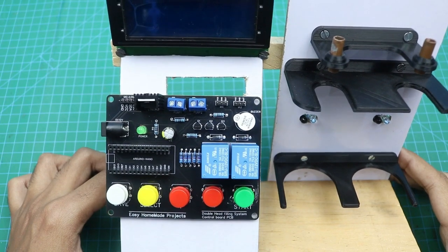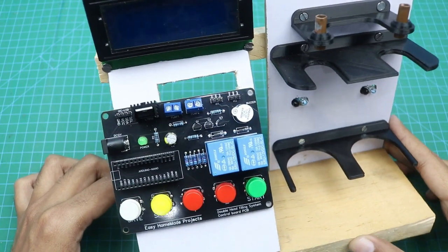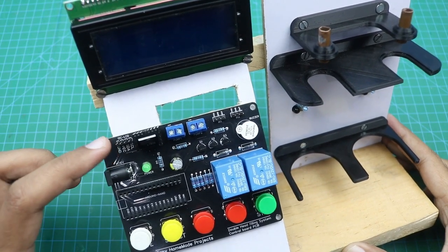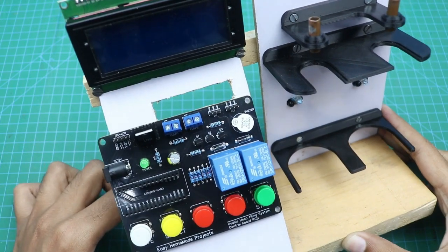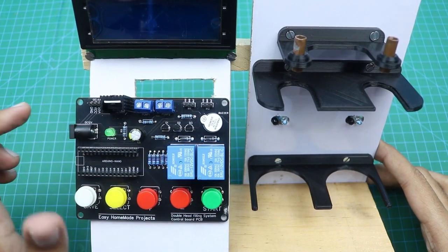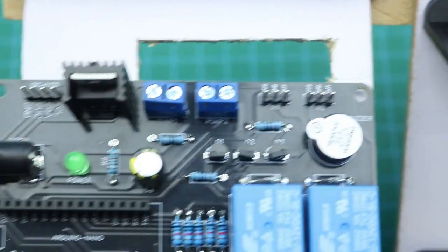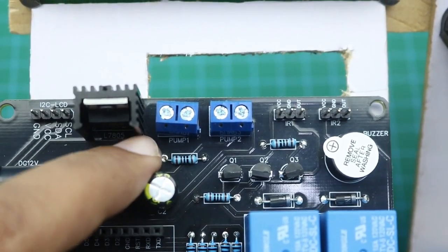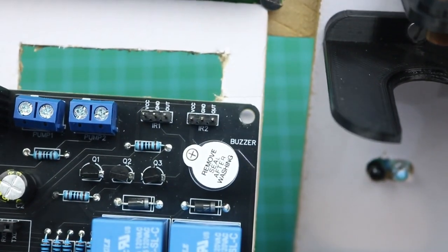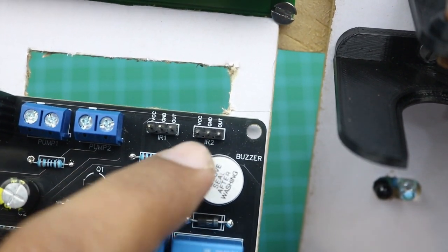Now it's time to make all the wiring connections — they are very simple. First, this is the LCD wire connector, and you will need to connect the LCD wires here according to the text on the PCB. Here you can connect the first water pump wires, and the second water pump wires will be connected here — it is written on the PCB as Pump 1 and Pump 2. Similarly, the first IR sensor wires connect to these terminals, and the second IR sensor wires connect to these terminals.